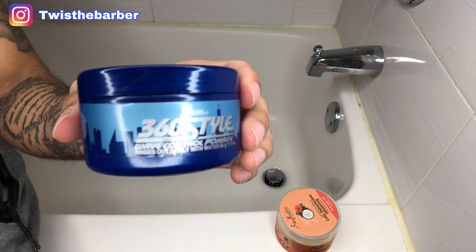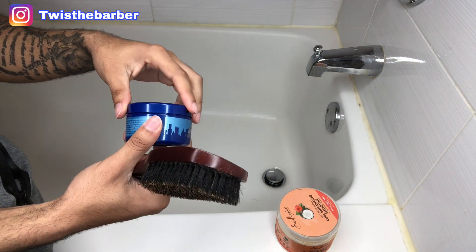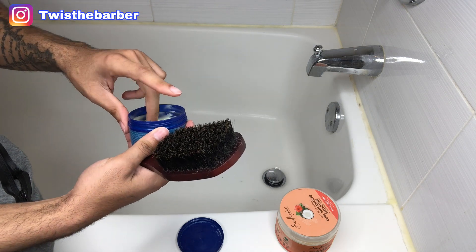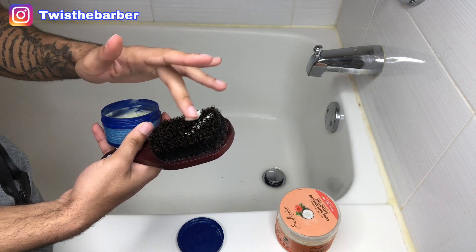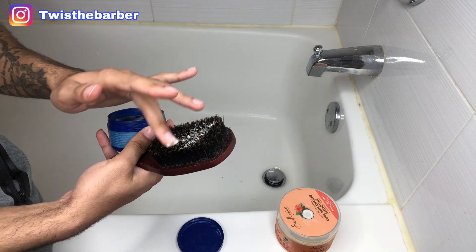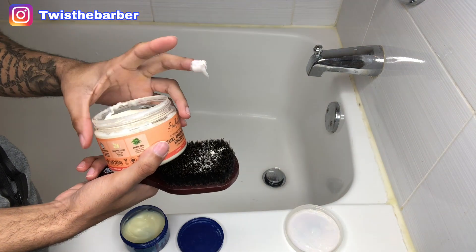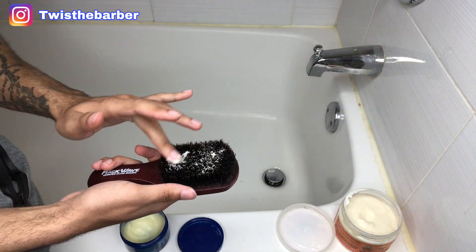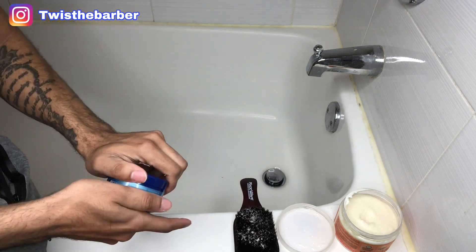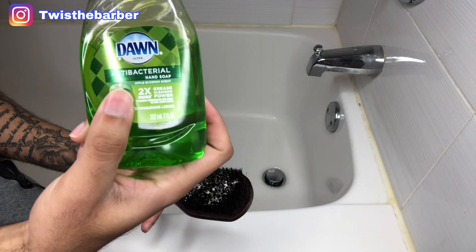Then here you'll see me use the Shea Moisture in the 360 style. What we're going to do is really just put it on the brush, simulating as if we just brushed our hair or did anything like that, getting some product in the brush — so we're eventually going to clean this up.